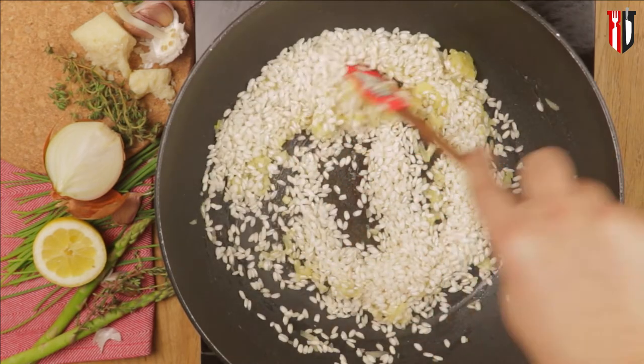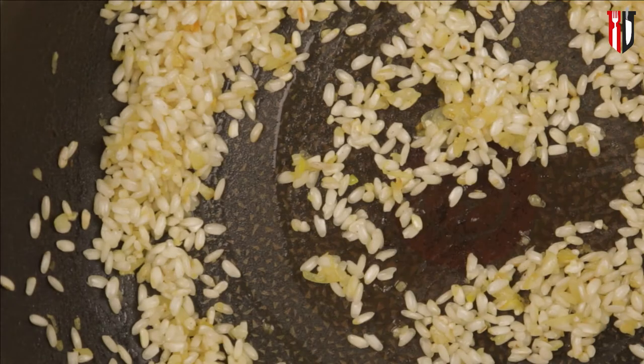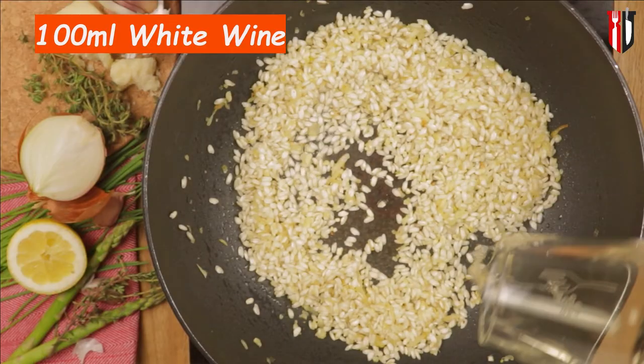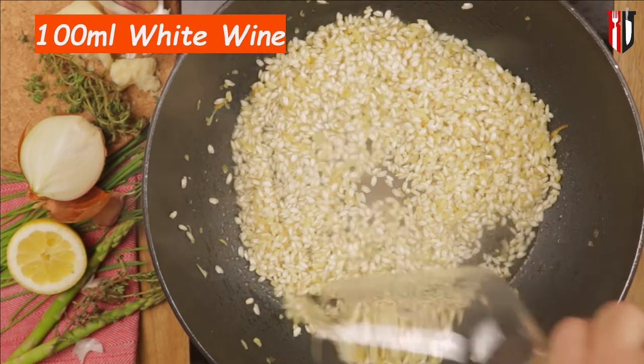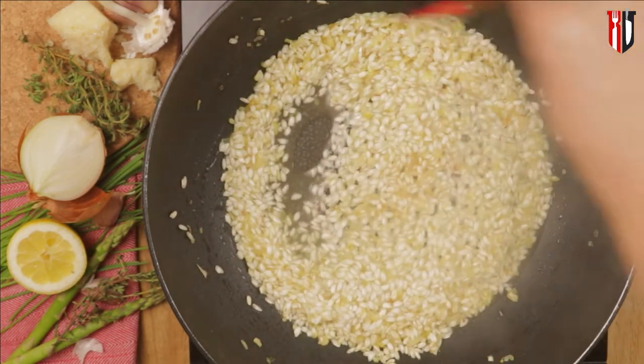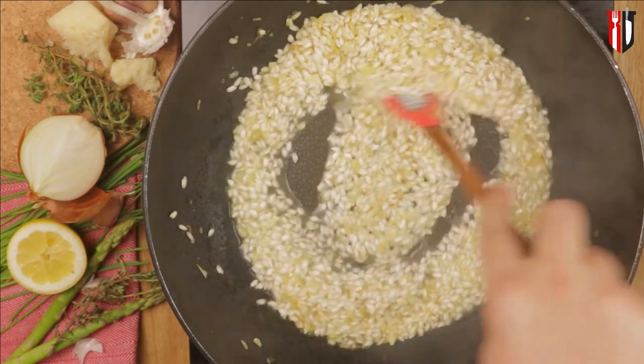Make sure you cook your risotto until it starts becoming translucent at the edges before you add the white wine. After adding about 100 ml of dry white wine, cook until all the alcohol evaporates — at this stage make sure you keep stirring because it will easily stick to the bottom of the pan.